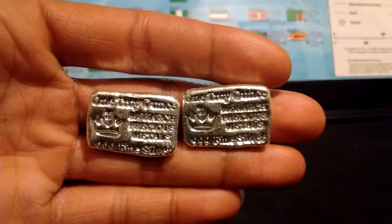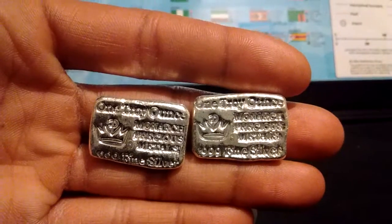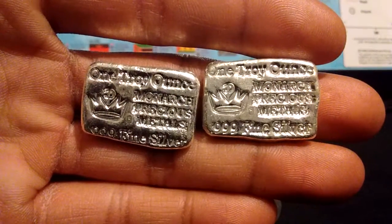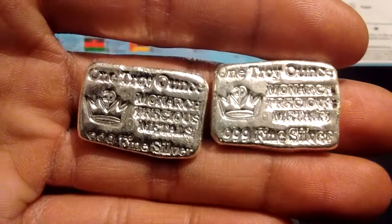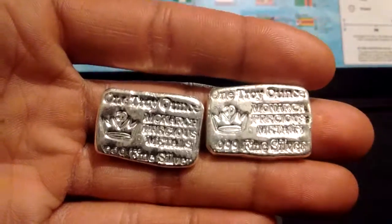First silver stacking video. I'm going to start off with these two. These are two one ounce bars, silver bars from Monarch Precious Metals. As you can see on the front, 0.999 fine silver, one troy ounce.